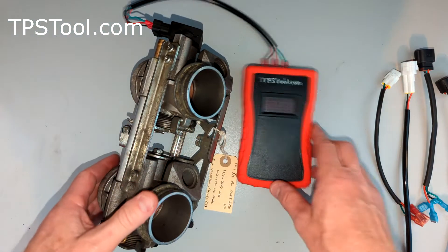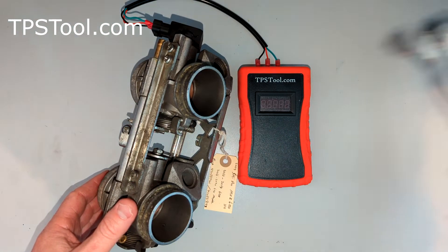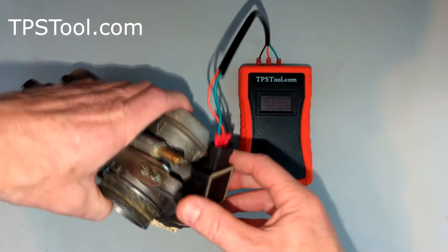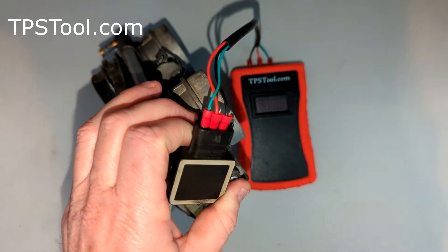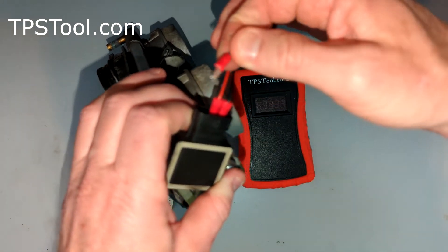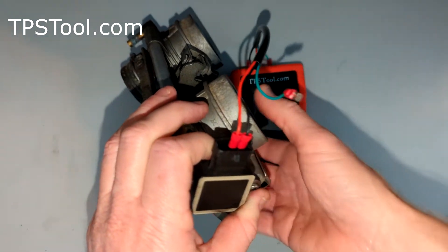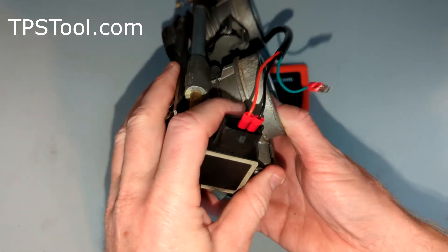This is the TPSTool.com Pro Power Meter. It comes with a whole bunch of adapters. In this particular case, we're going to use the universal adapter, which has individual wires that we can plug in. We don't have an exact fit plug for this model since it's not adjustable, but we can read it. Take these little individual guys and plug them onto the pins down here in the TPS — just plug one onto each pin.